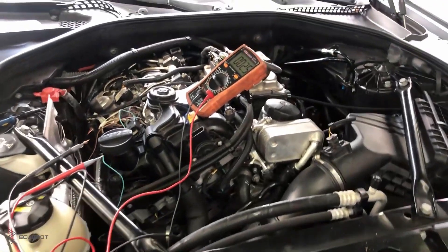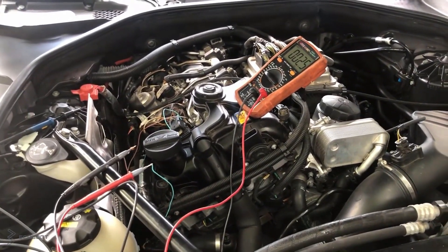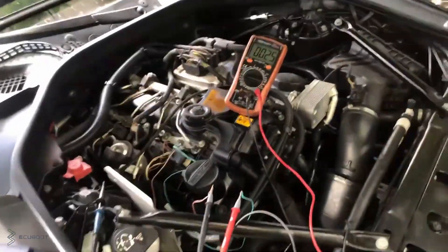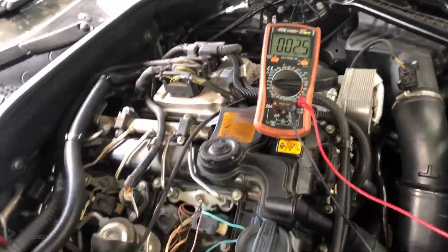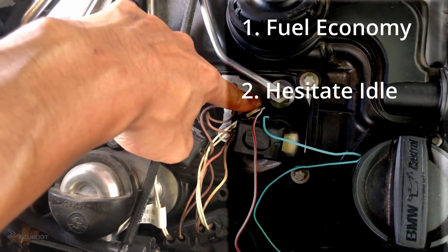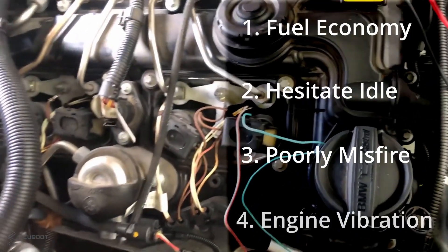Hi everyone, this is EcoBoot and today we're going to diagnose a bad fuel injector on this N20 engine. A bad fuel injector can cause your car to get bad fuel economy, hesitate at idle, and cause misfires and a lot of engine vibrations.